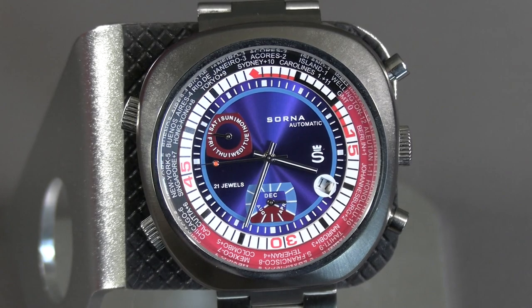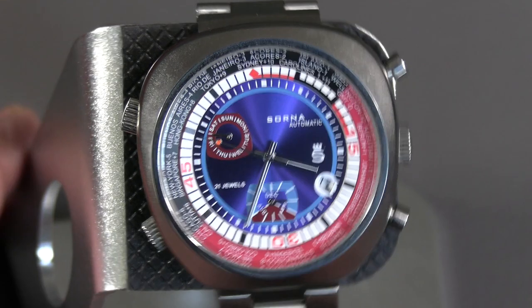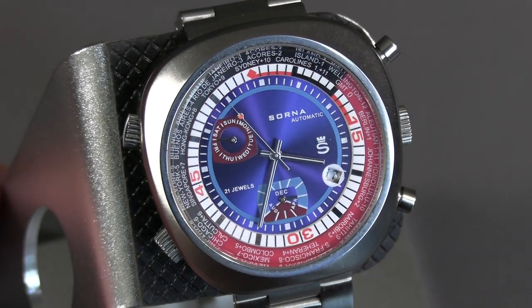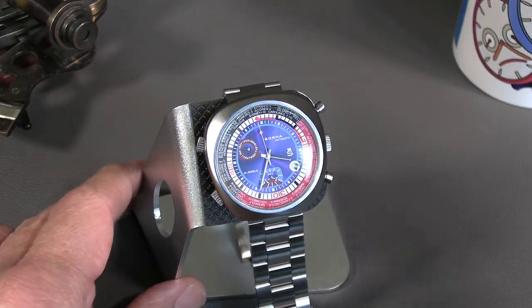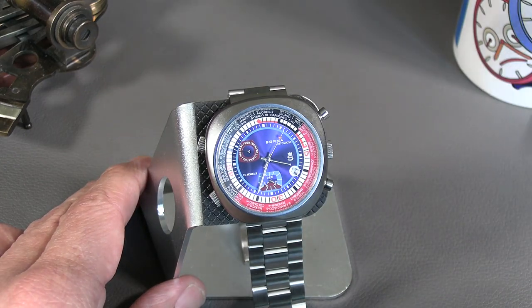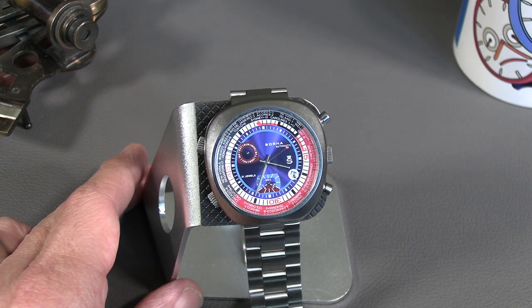...kind of world timer, kind of sports watch. They even had some tie-ins with sports people at one point, I understand. Let's zoom out real quick and do a crystal check — yeah, it's a mineral crystal, not sapphire. Better than glass, but, well, you know.